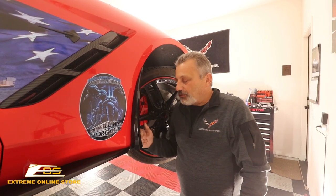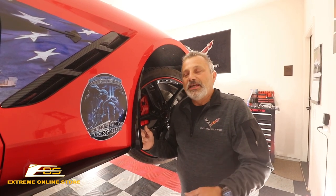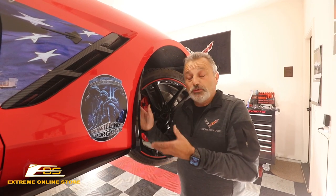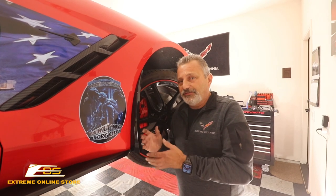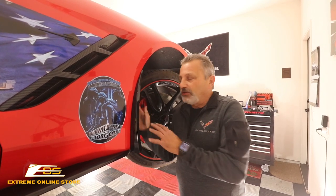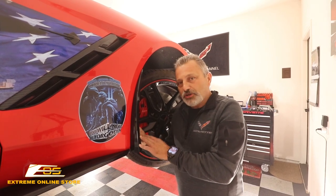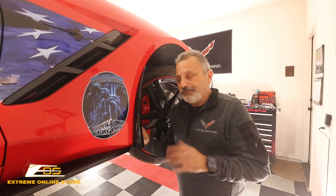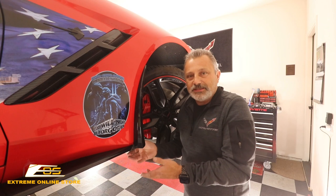These are probably going to be one of the easiest installations that you've ever done. We've got it up on a lift here today to be able to show you where the screws are located, but you do not need a lift — you don't even need a jack to put these up. You're going to be able to put these on in your garage or in your driveway very simply with a 7mm socket. We've got it up in the air just so you guys can see it.